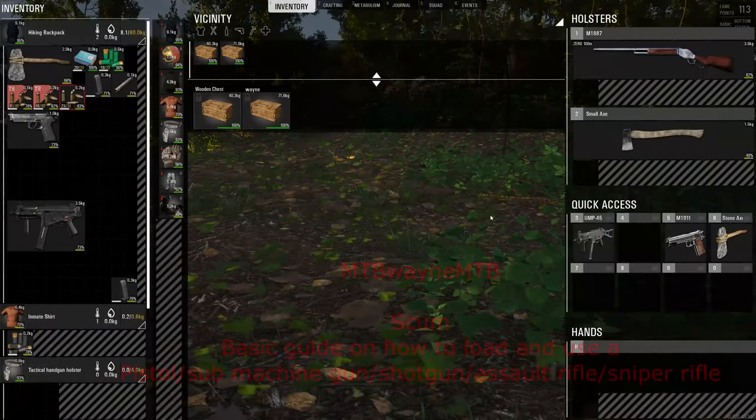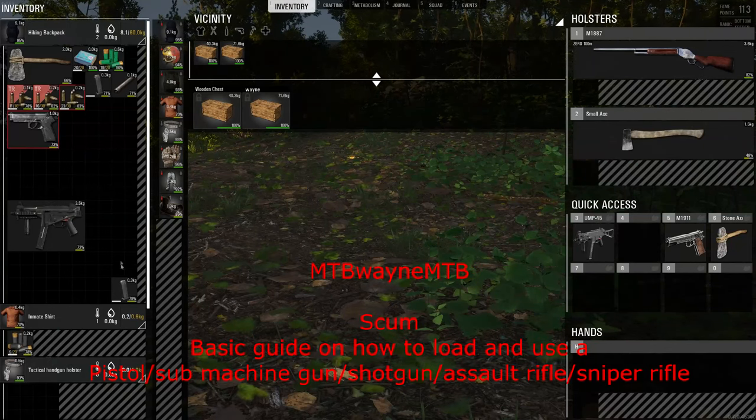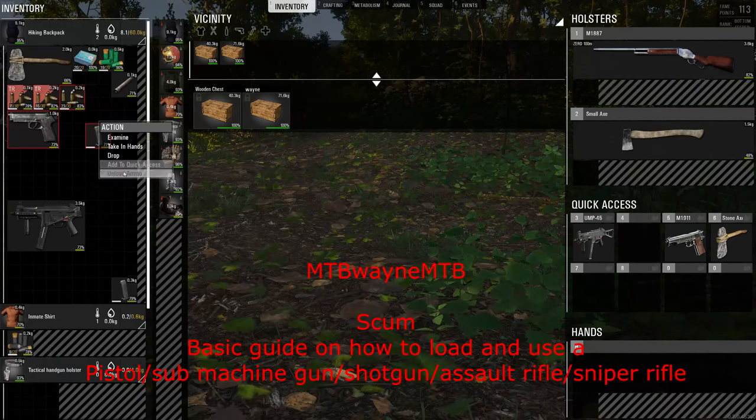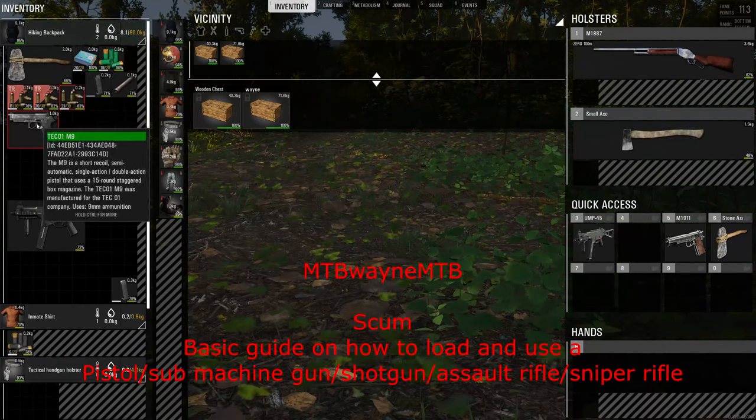Hello fellow YouTubers, today I'm going to be showing you how to use your pistol and how to load it. So right here we are, I have two magazines here for the M9 pistol.